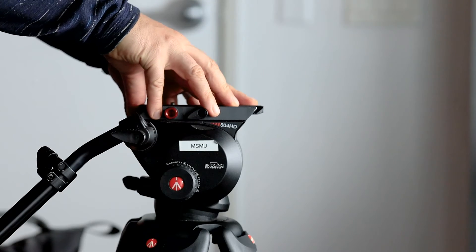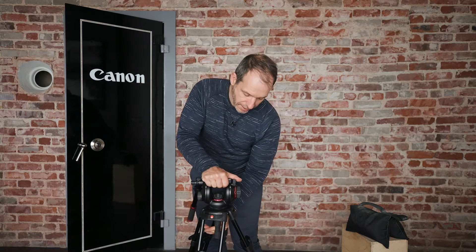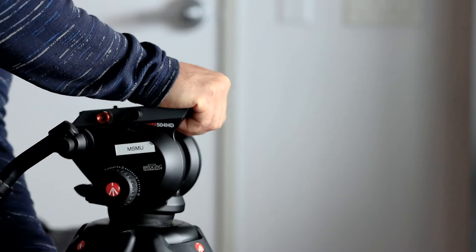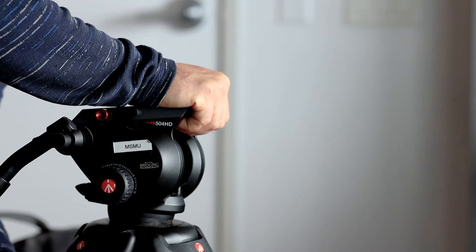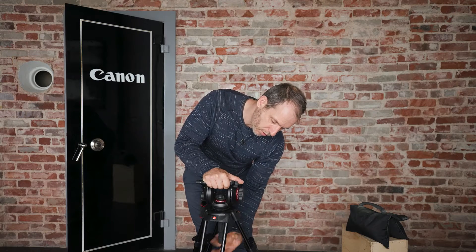I want to start by taking off the fluid head from the Manfrotto tripod. I do this by loosening the tie down, and I want to make sure I have my hand on the fluid head while I loosen the screw — the tie down — because otherwise it might fall off.